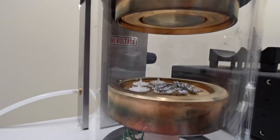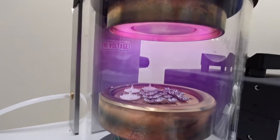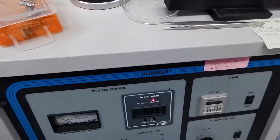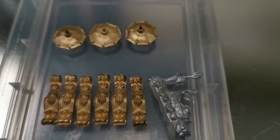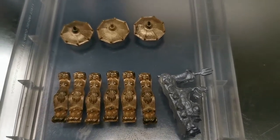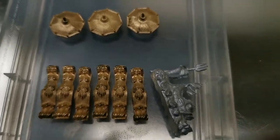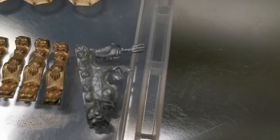Kind of neat. We'll let this run and see what happens. Alright, so this is what the parts look like after 20 minutes of coating in the gold coating. And you can see one that's not coated here.